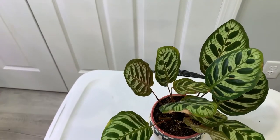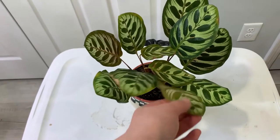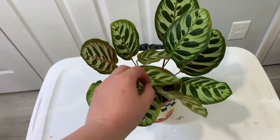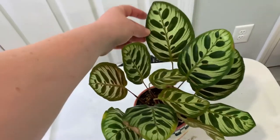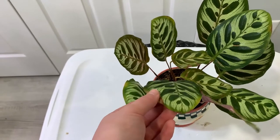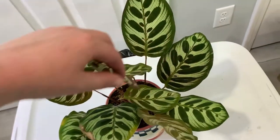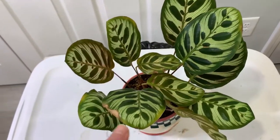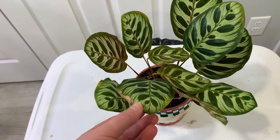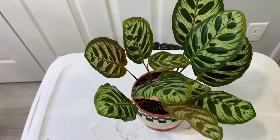First plant is my Calathea macoyana. I've had this in here for quite a while — it was actually doing fine outside of my grow tent, but I put it in there to see what would happen and it's been growing pretty well. It likes its humidity. The crispy edges happened when I accidentally underwatered it, but all the new leaves have been coming in absolutely beautiful. I got it about two years ago.